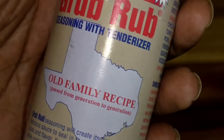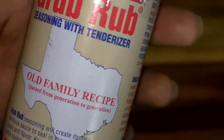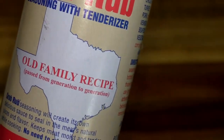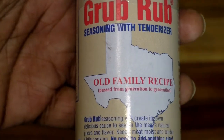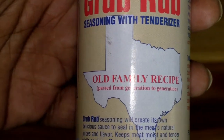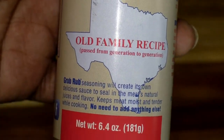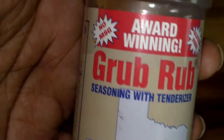This is an award-winning Grub Rub — they have other seasonings out there, about five total, but this is the one I like the most. Like I said, it's an old family Texas recipe, so go out, give it a shot, and keep on rubbing.